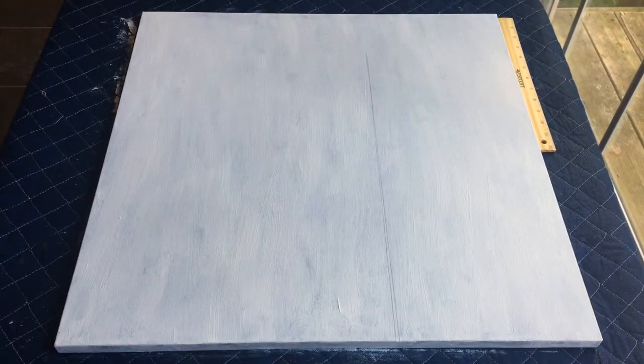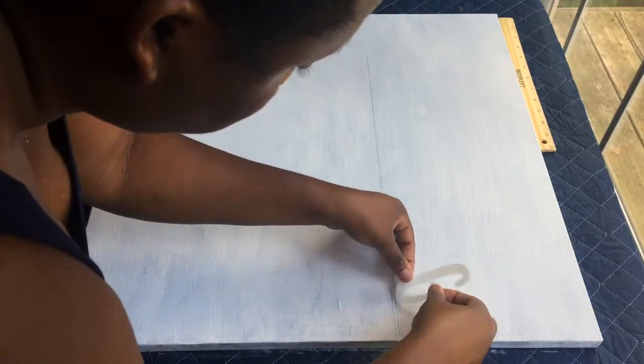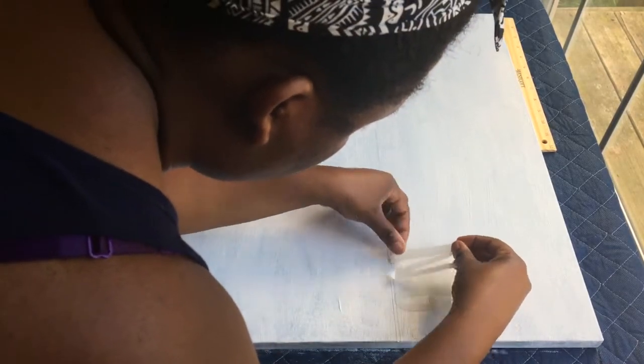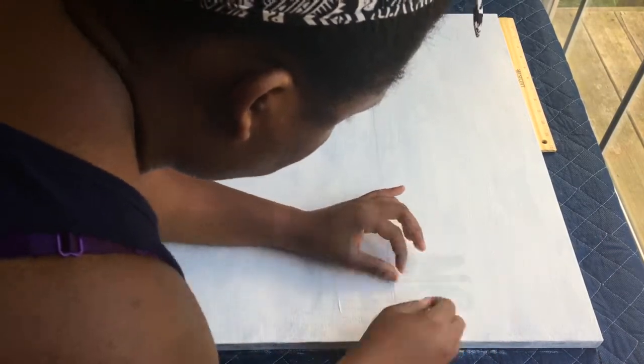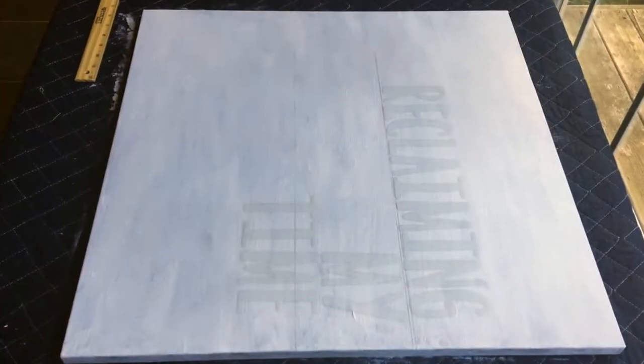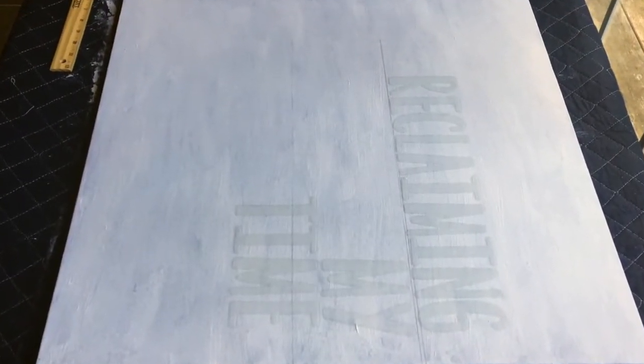I then began to place my stickers from right to left just to make sure I would have enough spacing. If you're not that great at spelling from left to right, it might be a good idea to write it down because spelling backwards is a little bit harder. And this is what it looks like once all of my stickers were in place.